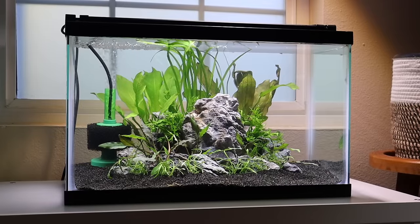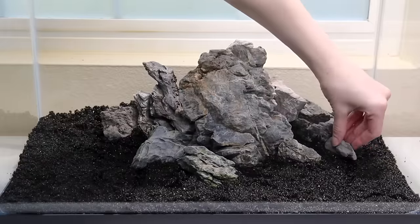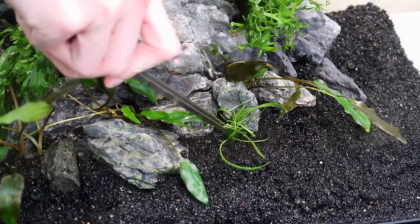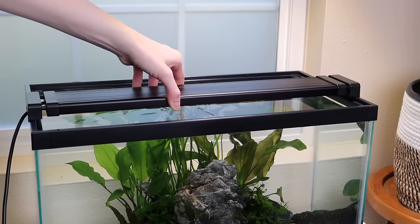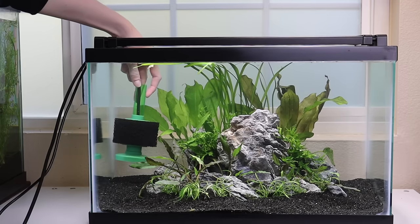A planted aquarium is a great addition to your home or aquarium collection. But if you're new to the hobby, it can seem like quite the undertaking to get a planted tank set up and running smoothly. Let's walk through step by step how to properly set up a simple planted tank and prepare it for aquarium fish.